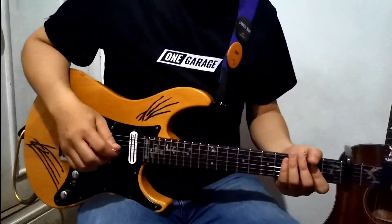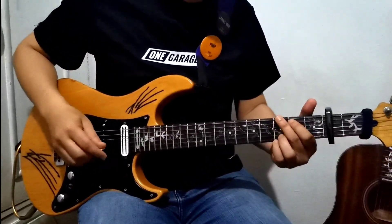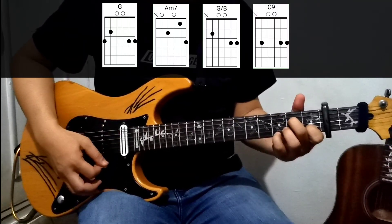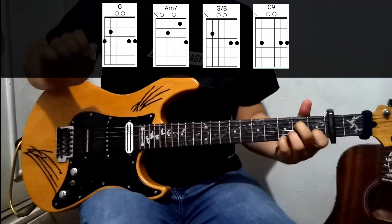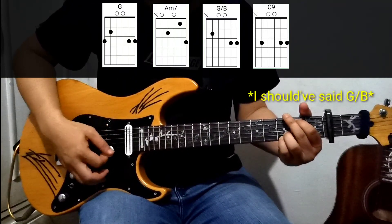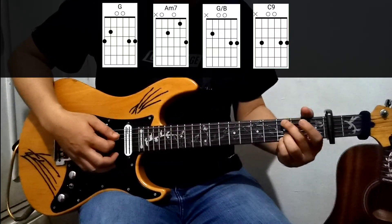Let's start with the intro part. The intro has four chords: G, A minor 7 — please check the chords flashing on the screen — and then B minor, and then C9.